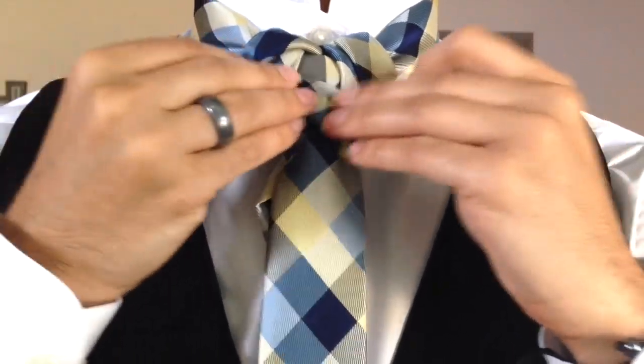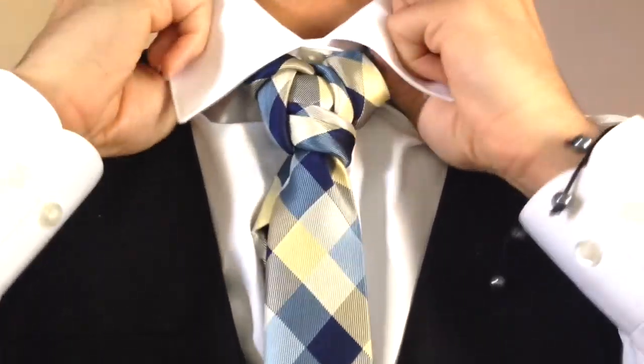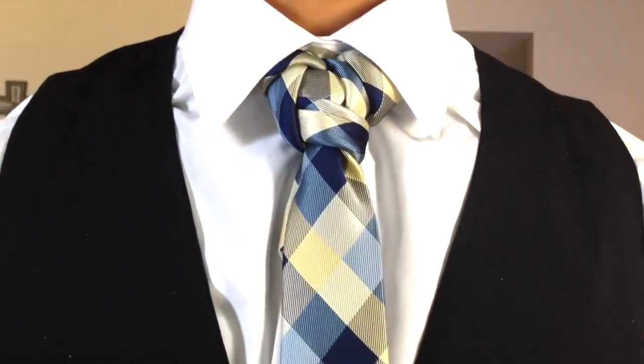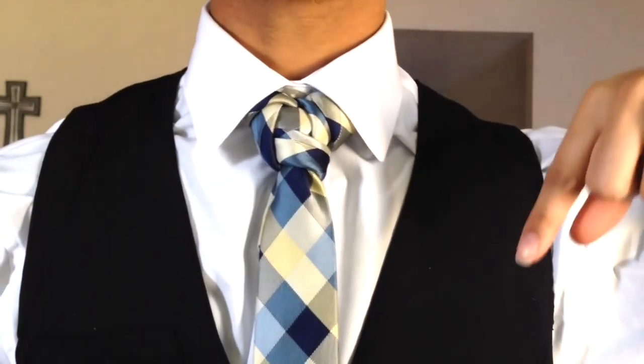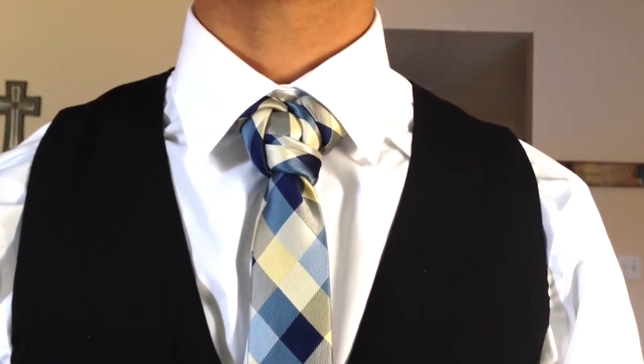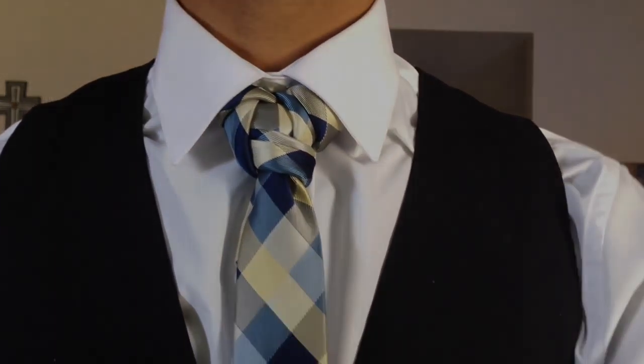There we go — it just makes for a cleaner knot when you're finished. And there you have it, the turban knot. As always, the name has been voted on by my followers and subscribers on Instagram and Facebook. Thank you guys so much for watching, I hope that you like it. Let me know what you think in the comment box below and don't forget to thumbs up, share, and subscribe to the channel. Thanks so much, take care and God bless. You're fancy now.